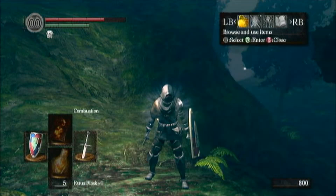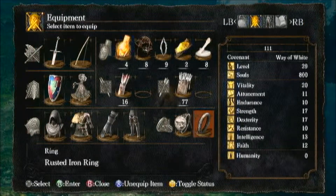Hey guys, what is up? It is Shelby here with Guides for Assault, and today I'm going to be showing you how to beat the Hydra in Dark Souls.